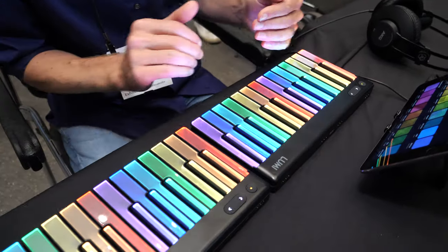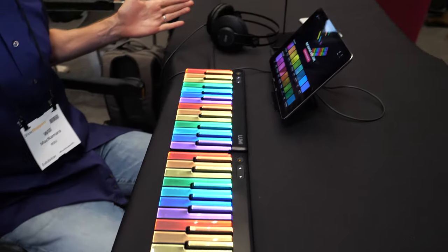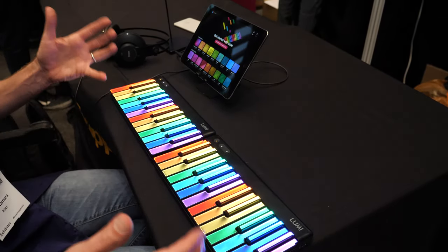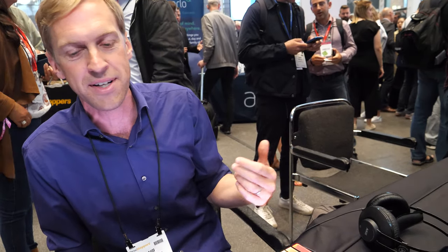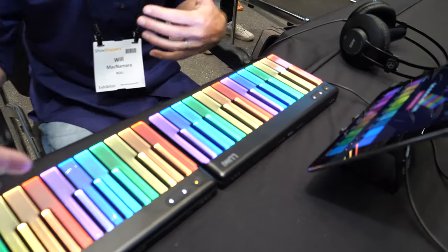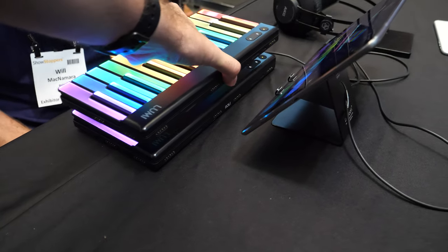You can magnetically connect the keyboard modules together and it becomes one keyboard. You could have two, three, or four — creating a 48, 72, or 96-key keyboard very easily just by magnetically snapping them together. And then you can just pack them in your bag. You can carry your grand piano in your hand luggage — snap it together, take it apart, mix it up.